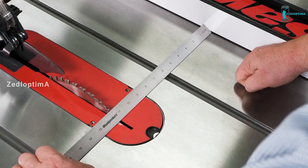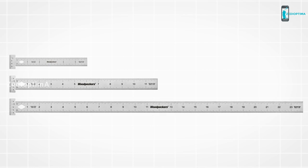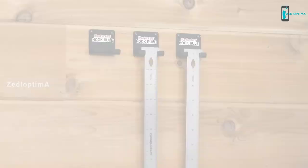Now you can measure from inside corners and accurately set up your table saw. Woodpecker's hook rules come in six, twelve, and twenty-four-inch lengths, plus metric equivalents. Each one comes with a wall-mountable bracket to keep your hook rule right in plain sight and within easy reach. Get just the size you need, or save some money by getting the complete set. Whether you're measuring from the edge of a board or an inside corner, you'll get the right measurement right away. Order yours today.